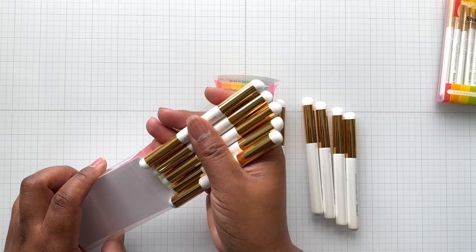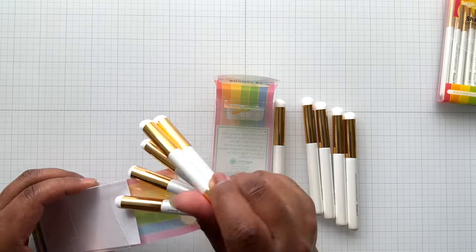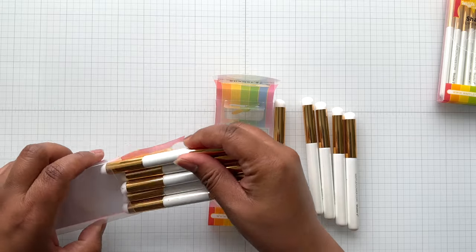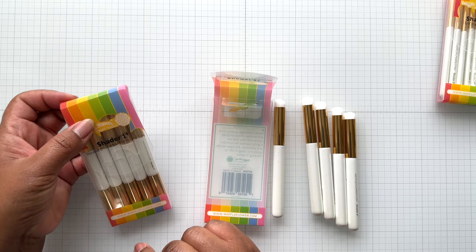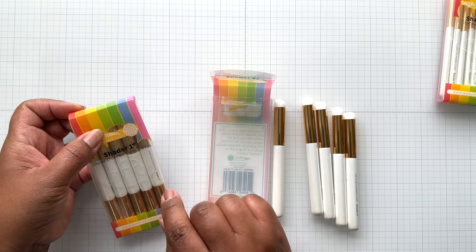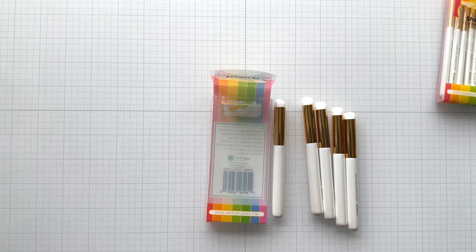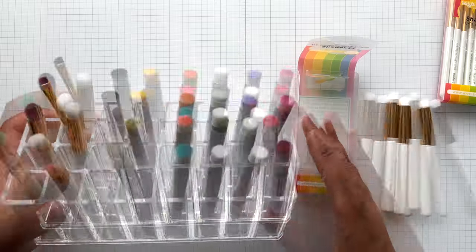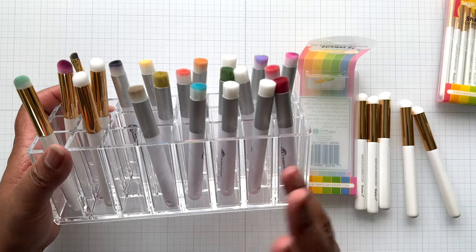So I realize I want a dedicated brush for each color, not mixing. I'm going to keep the double-ended as my travel set in the packaging, just like Waffle Flower suggested. I'm glad they gave us great packaging too so I don't have to go find packaging. Now let me show you how I store my brushes.